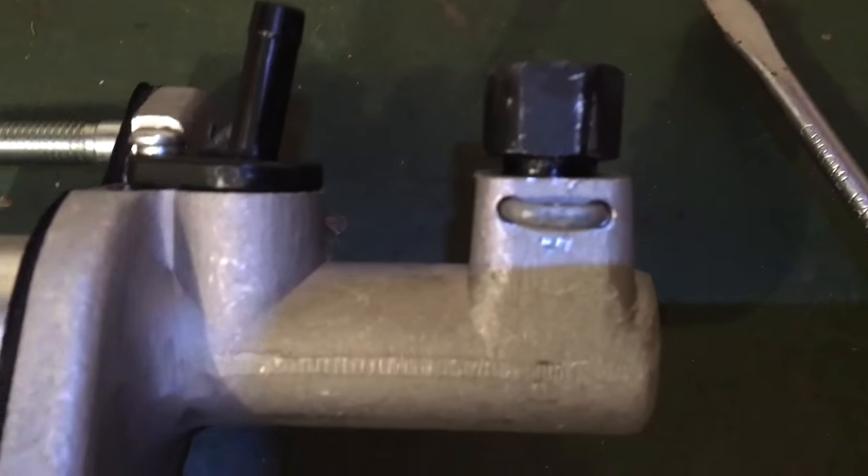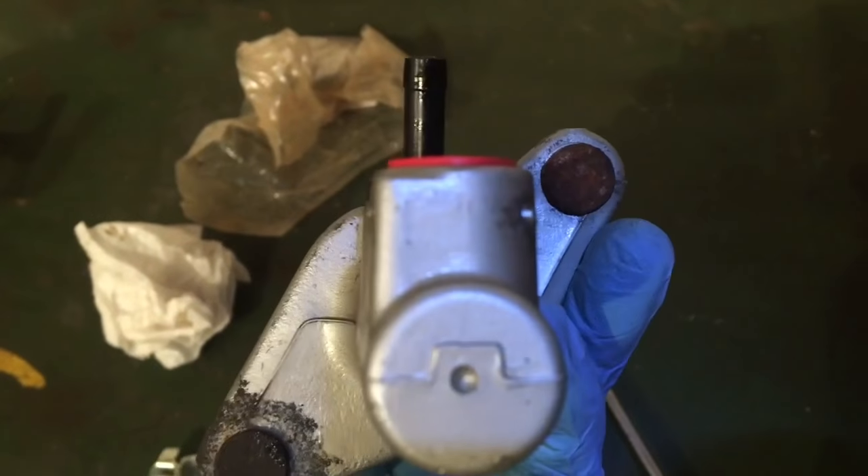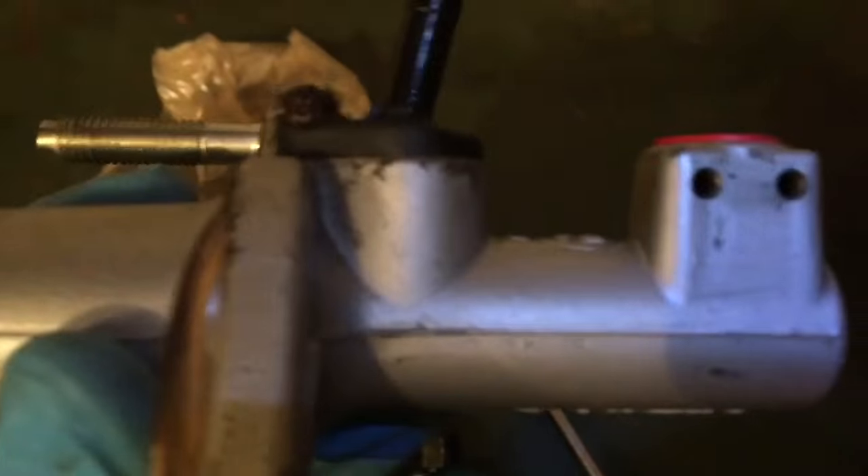I got that on. Basically you just want to insert it from the flat side — they're a little bit wider on the flat side — and then you just hammer it in there.